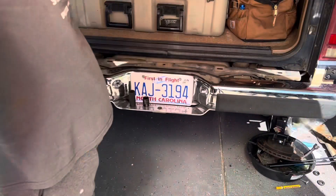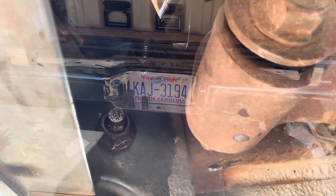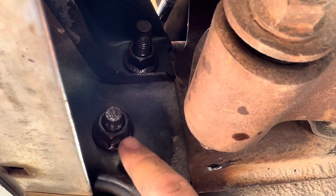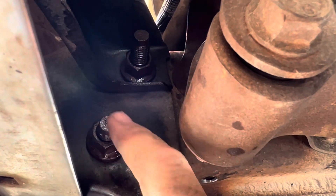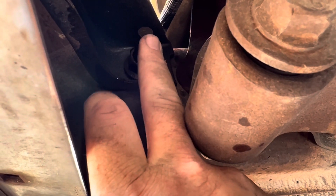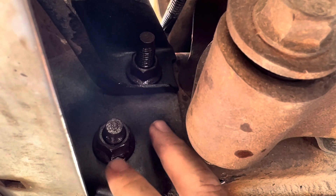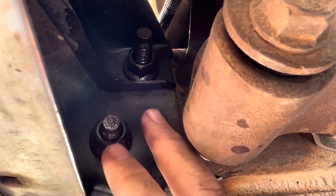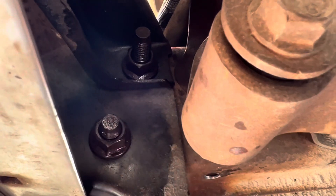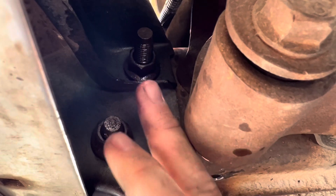These are the two nuts we're going to be working on — they are 21 millimeter. There's one here with a little bit less threads hanging out, and then one up here with more threads hanging out. If they're rusty, go ahead and hit them with some penetrating oil before you start the project so it has some time to work itself in. These two bolts are what hold the bumper to the frame, and it's the same on the other side — only four bolts total to remove.